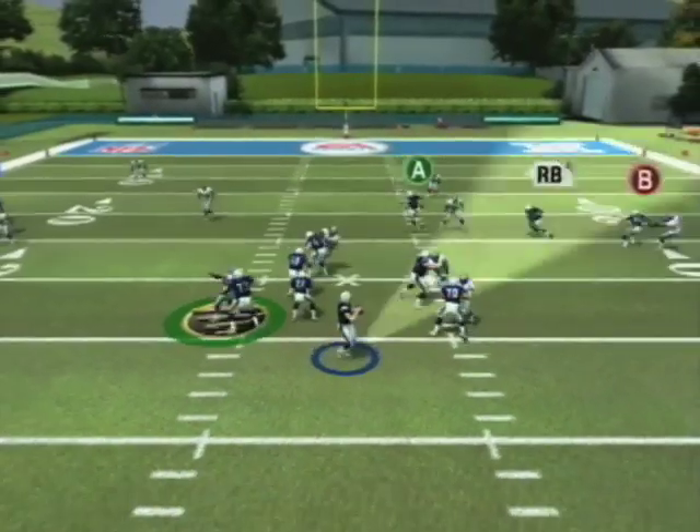My name is Brian Duff. My Madden tip is using the quarterback vision, which gives you better accuracy with your passing.